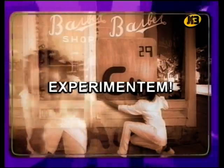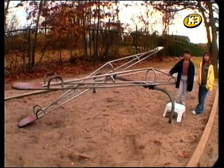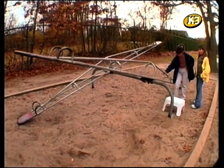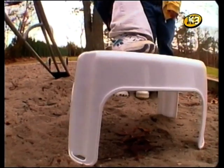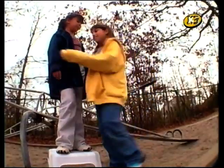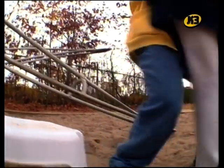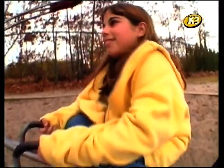En aquest experiment, farem servir una palanca o balança d'un parc infantil per veure com funciona una palanca. Segur que no us havíeu mirat mai una balança d'aquestes com una màquina simple. Reconec que sembla força simple, però ens pot ensenyar un munt de coses sobre com aixecar objectes grossos i feixucs com vosaltres mateixos. A més de la balança, necessitareu un tamboret i algú que pesi si fa no fa com vosaltres. El treball que fareu serà aixecar l'altra persona. Per començar, proveu d'aixecar-la enfilada dalt del tamboret.